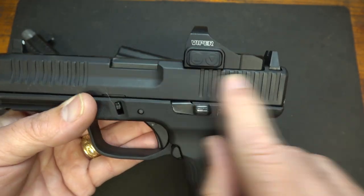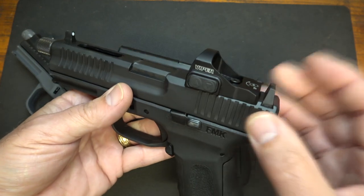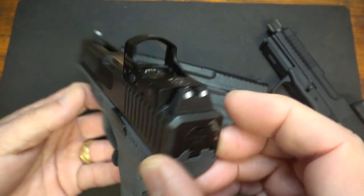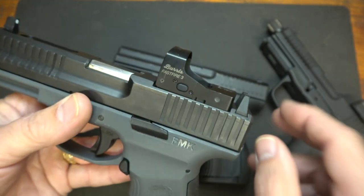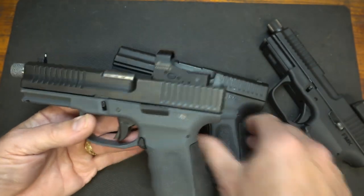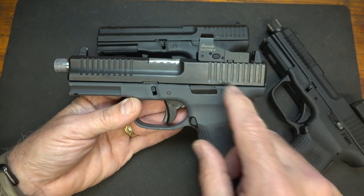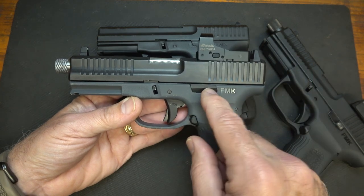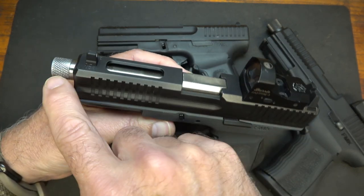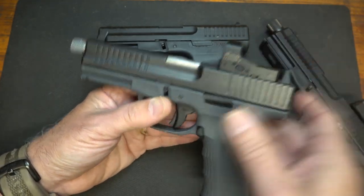Here we have the Vortex Viper, and it will fit right here on the slide. They already have suppressor height sights on these, but one of the cool things is they have other sights available in the box — including 3-dot suppressor height sights and a Burris Fast Fire 3, with models where these are actually included. The Elite Pro Plus is the top of the line: it includes your RMR — either the Burris or the Viper — special slide cuts with serrations, a milled-out top, and a stainless steel threaded barrel.